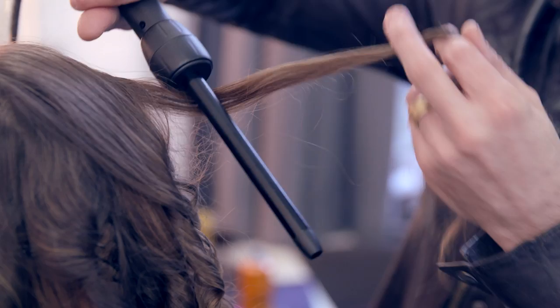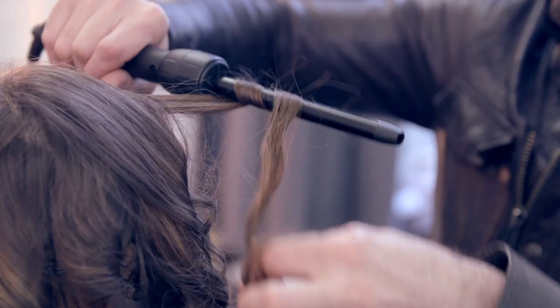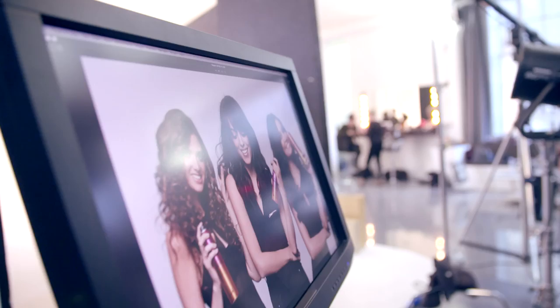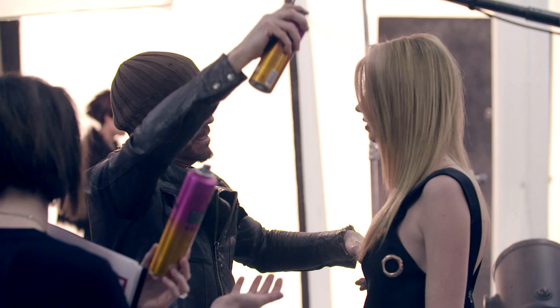Here we are using the amazing chopstick wand. Now look at this — this is incredible. That wonderful pin frizz effect. For those girls who want that great, frothy, sexy look, it looks amazing. Great shot, love the bluntness, I love all this.